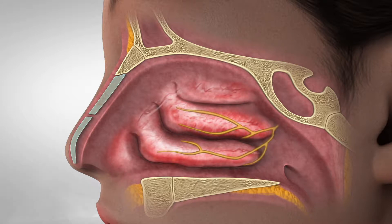The nasal nerves regulate functions of the nose such as mucus secretion. It has been shown that interrupting the pathways of these nerves results in the reduction of nasal symptoms including rhinorrhea and congestion.